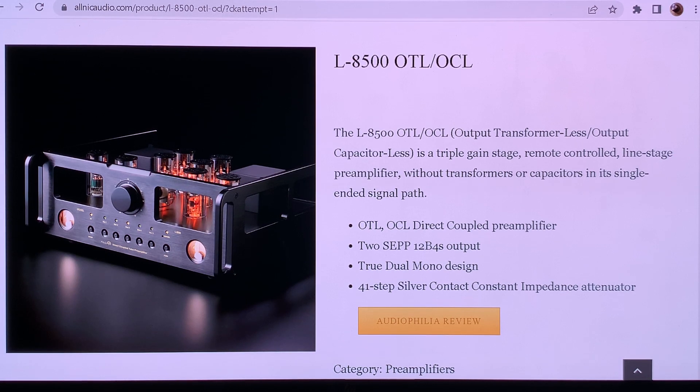Thank you guys for tuning in. I hope everyone enjoyed this little primer on OTL preamplifiers. Apparently it's not a joke — it's a real thing. This was the first thing I found for OTL preamp and I'm glad I found it — it's something very interesting. See you in the next video, bye bye.